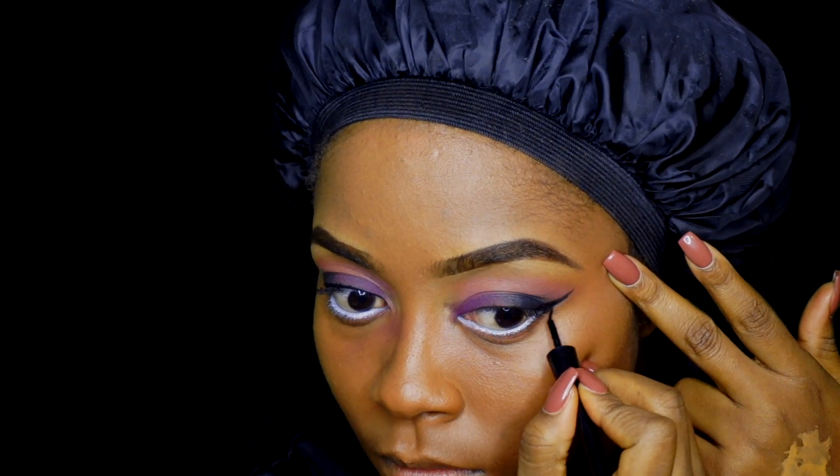Basically doing the same to the other eye. I really do not know what is up with me today — I've just been making silly mistakes.